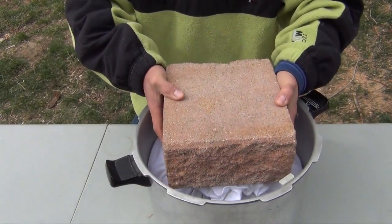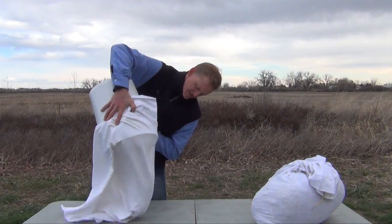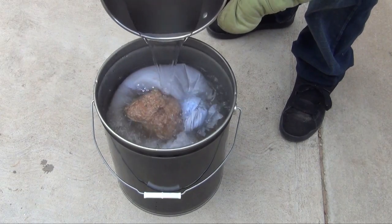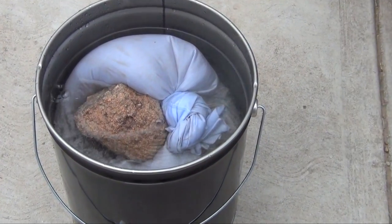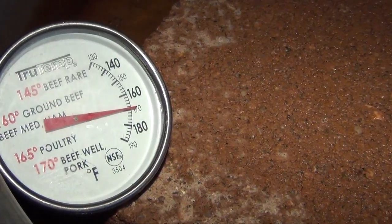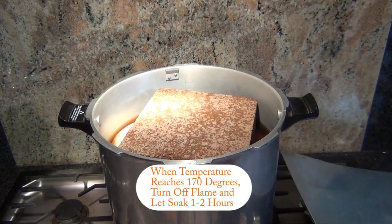You will need a heavy object to hold it down as it will be buoyant. The second option is to place the substrate into a pillowcase and set it in a heatproof container, then carefully pour water that is 170 degrees Fahrenheit over the top until the substrate and pillowcase is submerged. The third option is to use a series of smaller pots. Whichever way is easiest and safest for you, choose that. Heat the water to 170 degrees Fahrenheit and allow the substrate to sit submerged and covered for at least an hour.